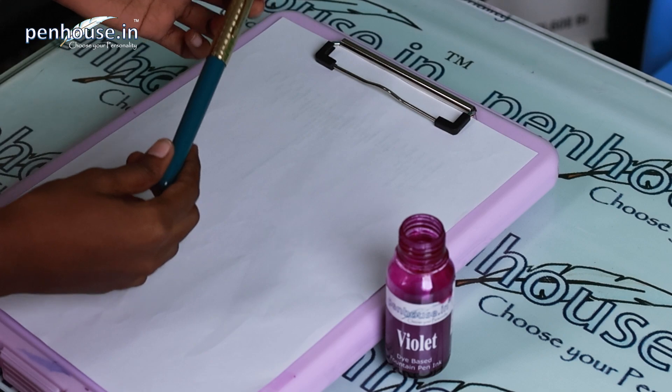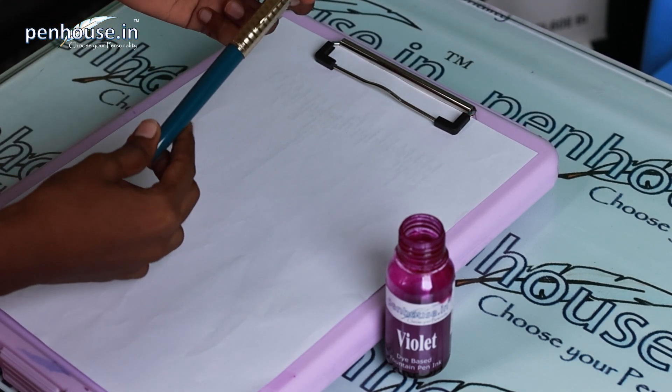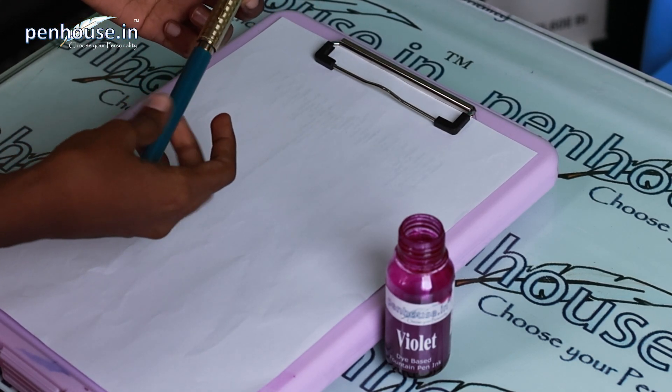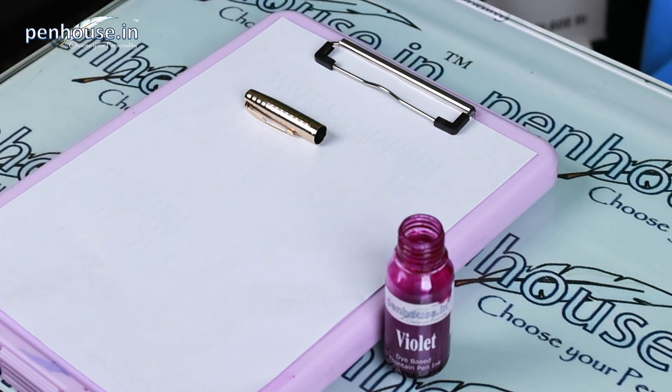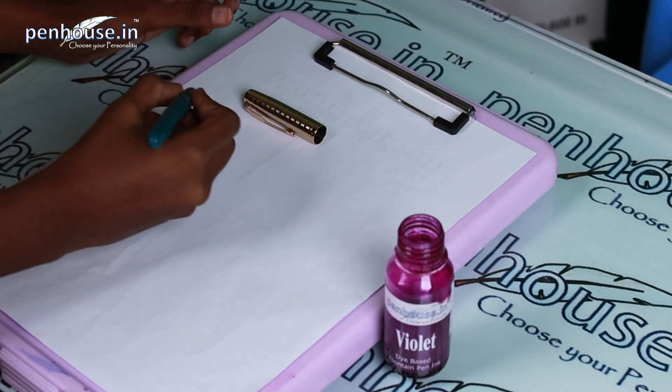Now we are going to see the writing sample of this pen. We are going to use violet vibrant color ink. These types of inks are manufactured by Penhouse — if you want to buy them, the link is in the description; you can contact us and place your order. Now we are going to dip the ink and rub it across, and then start writing.